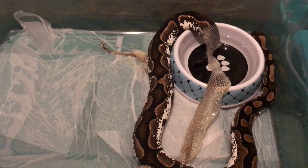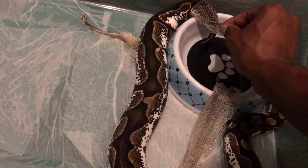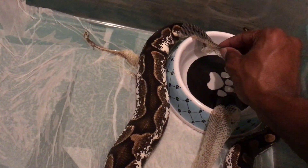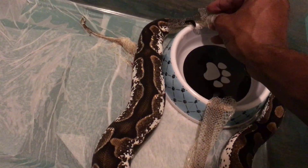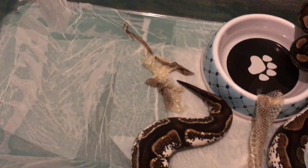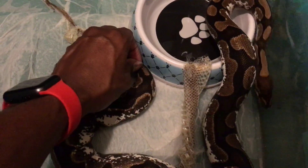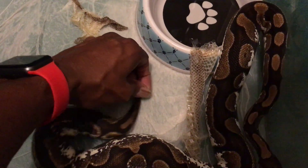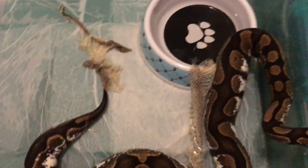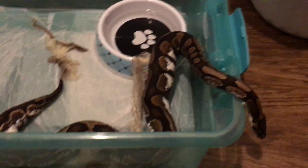As y'all can see, the skin is peeling. I'm trying to help her out with this skin — she ejected her tail from me while I was trying to get a piece. You know snakes don't like you messing with their tail. She still has a little piece on her tail and under her neck, but now she thinks she's finished and she's trying to get out.